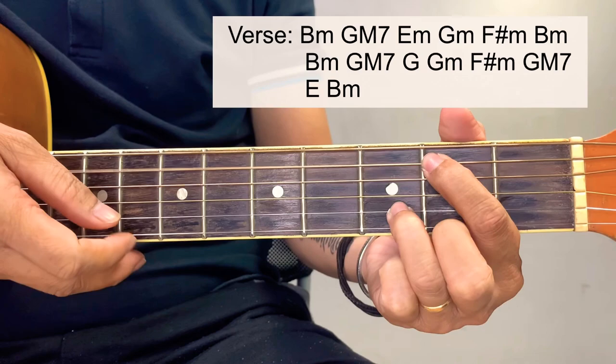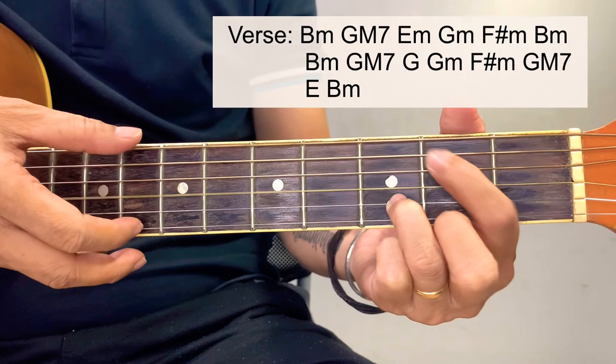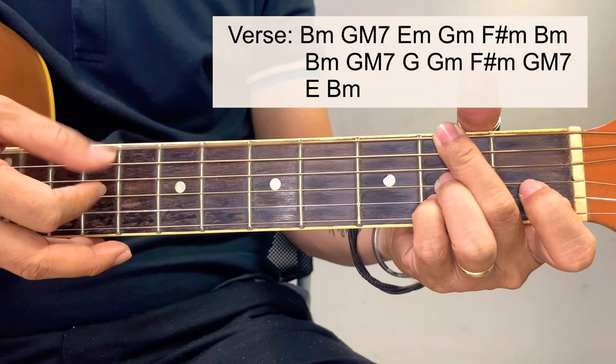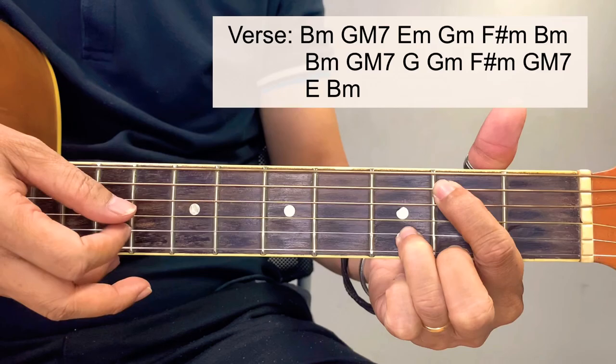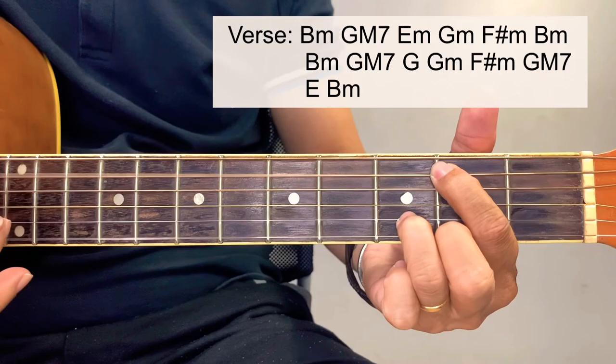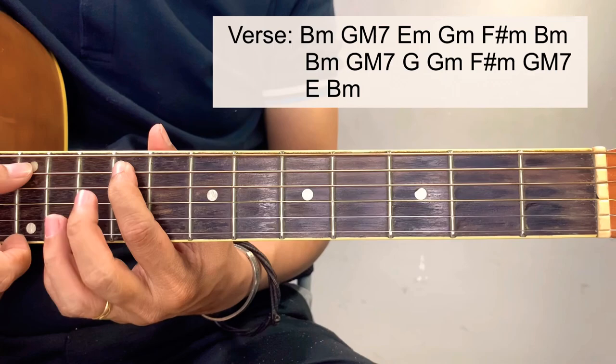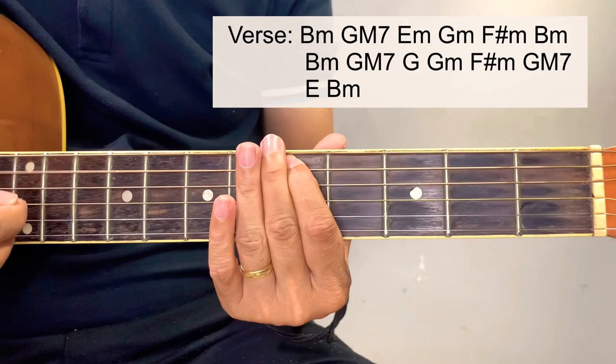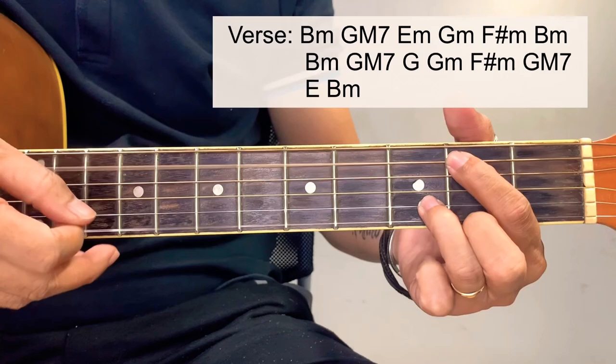For the intro guitar line, starting here at the 9th fret of the 5th string, down to 7th and 5th. But you can also just ignore this guitar line and just focus on the B minor. Then the 2nd verse.